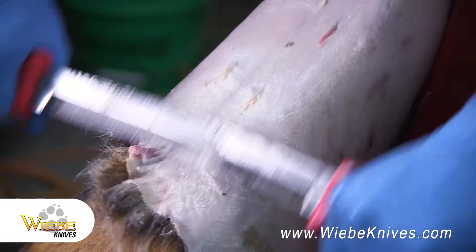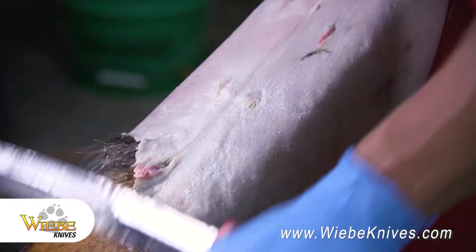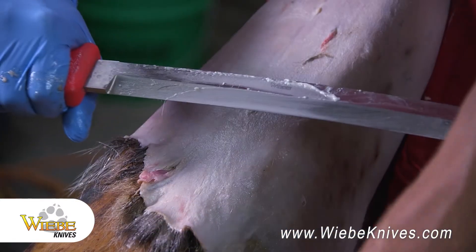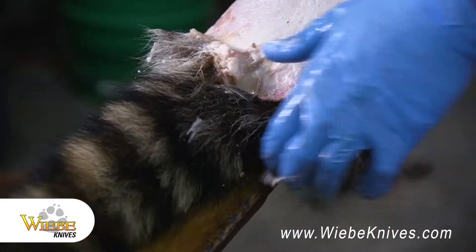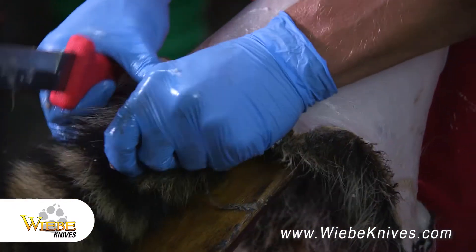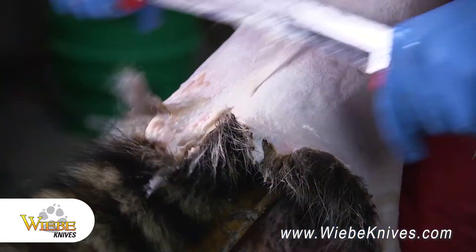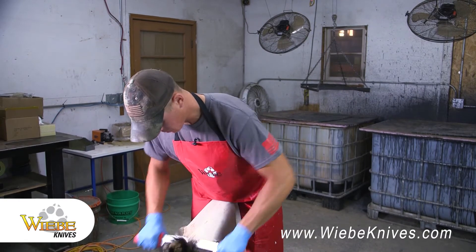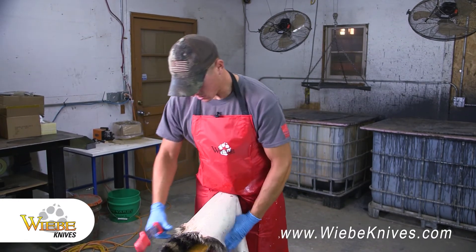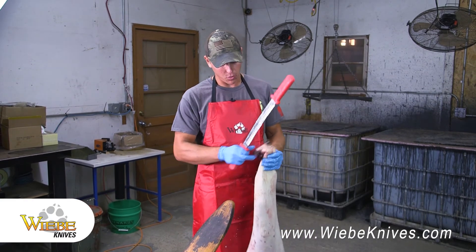As you can see now we're getting closer to the end — the fat's just falling off. I've used the dull side of the blade this whole time and that's what works best for me. I'm sure other people have used different methods, but this is what I found works pretty good. That's how easy it is flushing with the Weeby Elite.